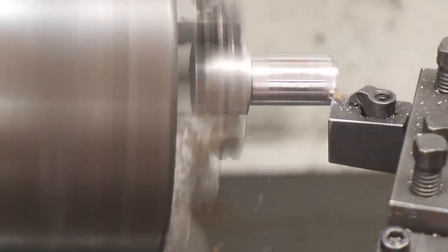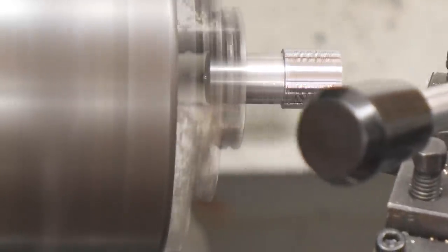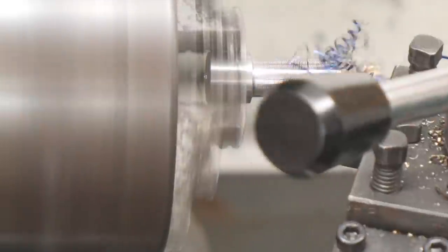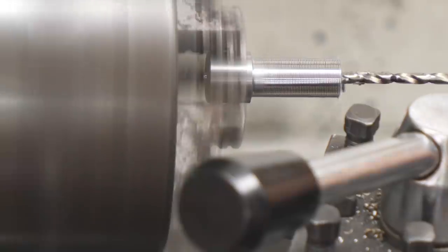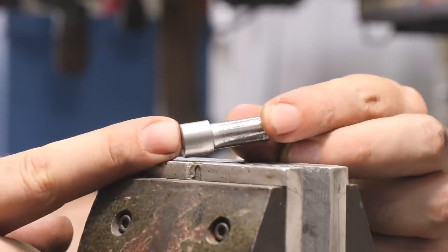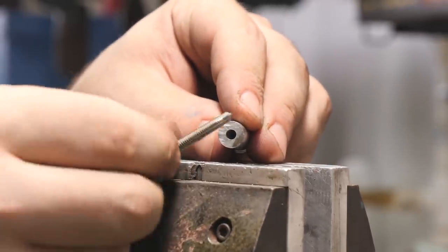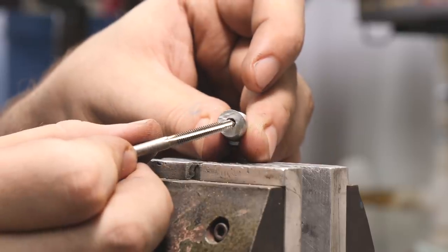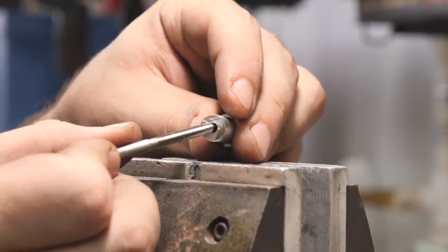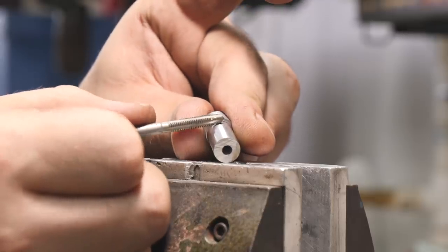I really enjoy turning stuff down on the lathe, but it can be a little bit challenging if you're working with a hard material. This Damascus, even though it's been normalized, is pretty hard and can tear up the tooling and dull your bits and cutters pretty quickly. Kind of got the pommel nut roughed in — it's still way oversized, but I went ahead and drilled a hole for the 10-32 tap that we're going to use. I'm going to start out with a 10-32 starter tap, go in with a taper tap, and then after the taper tap I'll go in with a bottoming tap to finish that last little bit at the very bottom.